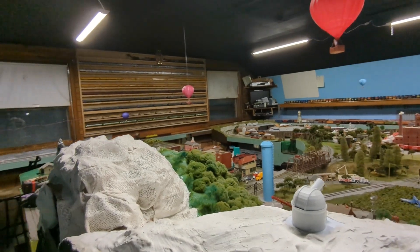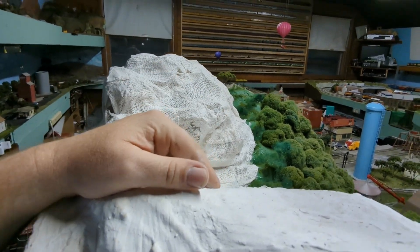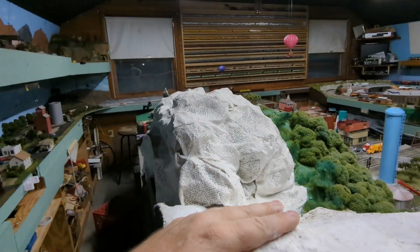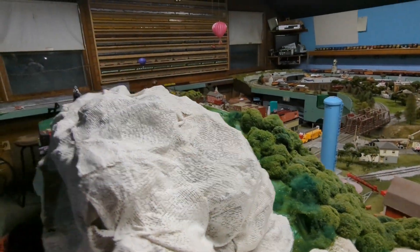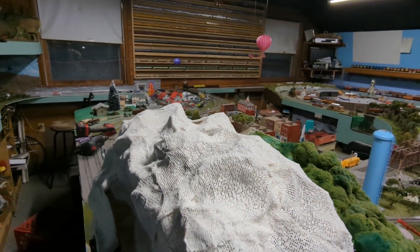All I have to do is make some castings out of tinfoil — some rock castings on this side here. I'll put my grass and trees up in here, and maybe leave this section white — I'm not sure yet. And I'll show you what the bridge looks like.